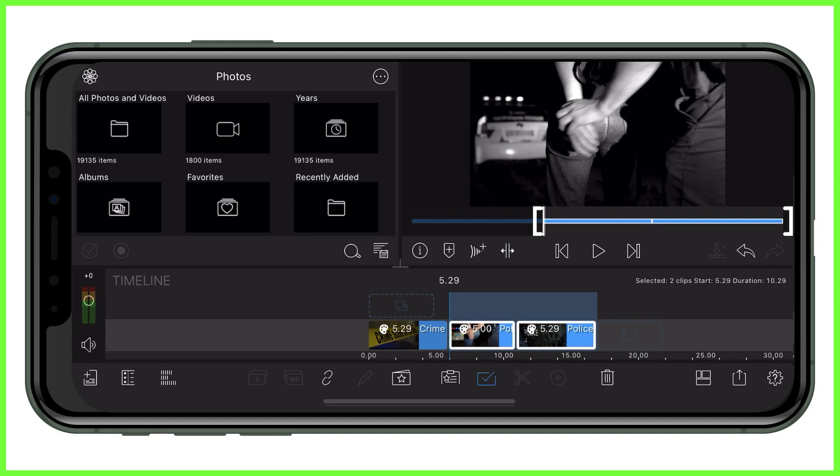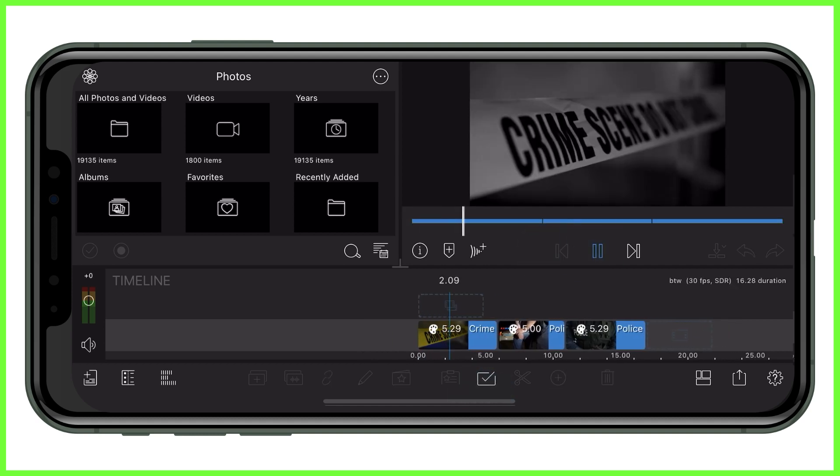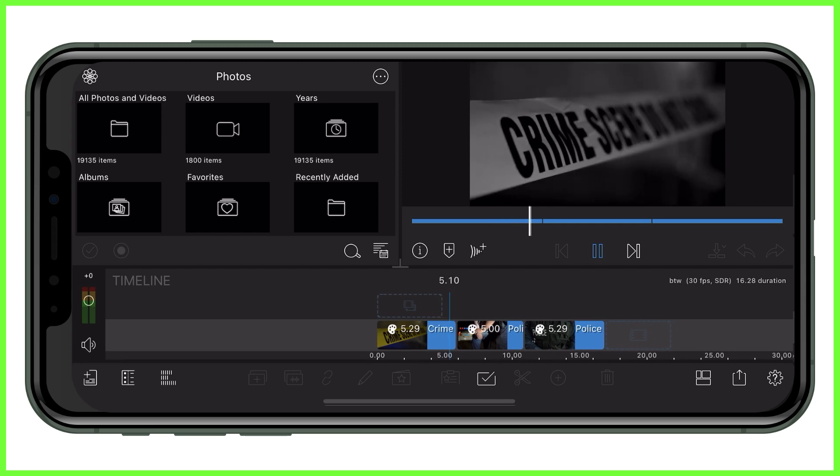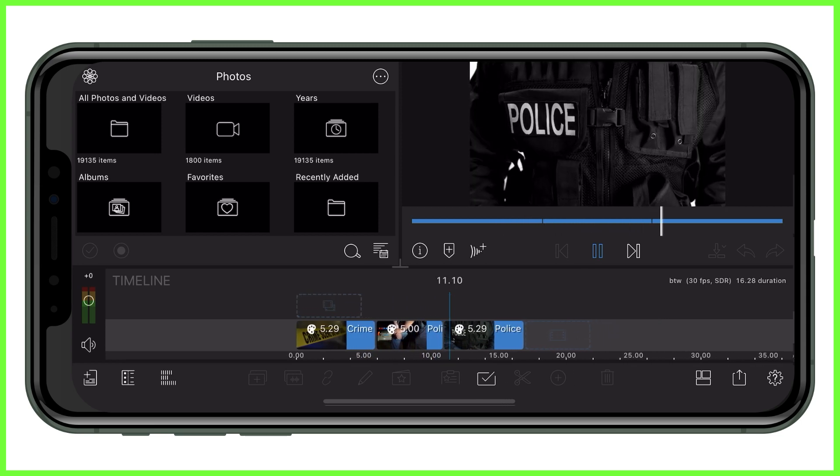All of your clips will now have the same look and feel to them. We're so excited to see what black and white movies you produce, so please let us know in the comments below. For more from the LumaTouch Academy, we'll see you right here next week.